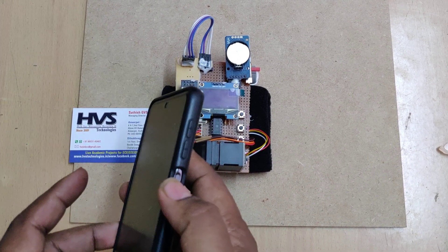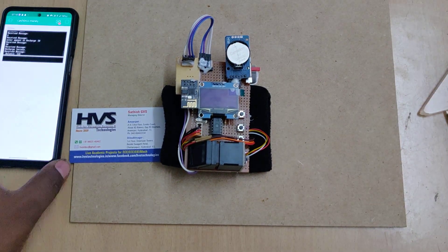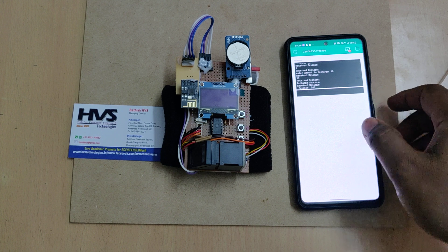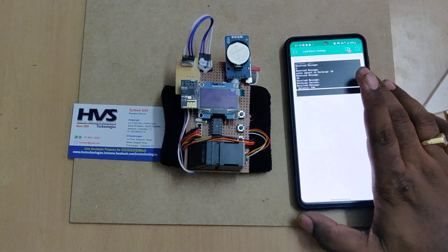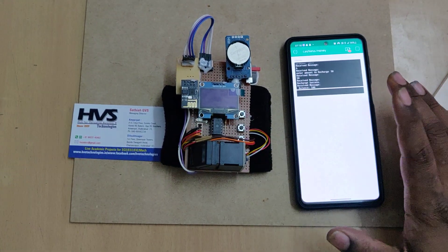We are using the ESP8266 module. The previous version used a Bluetooth module, which works only up to a range of about 20 meters. Now we have made changes so we can recharge the wallet from anywhere in the world with the help of the Blynk application.